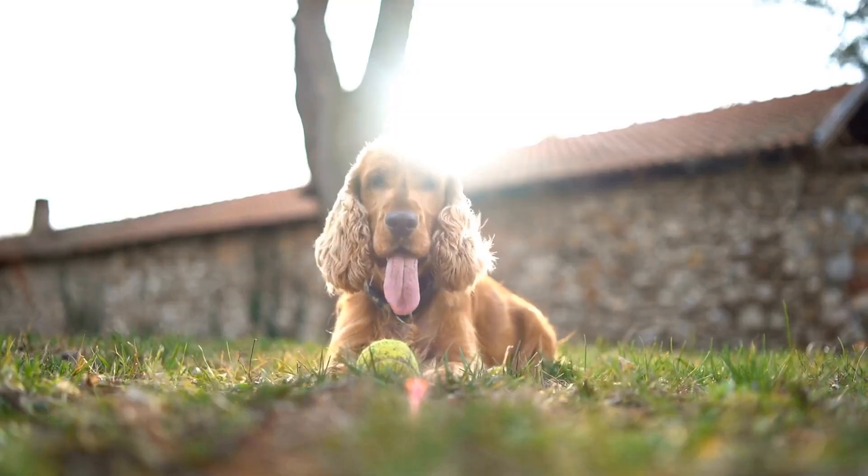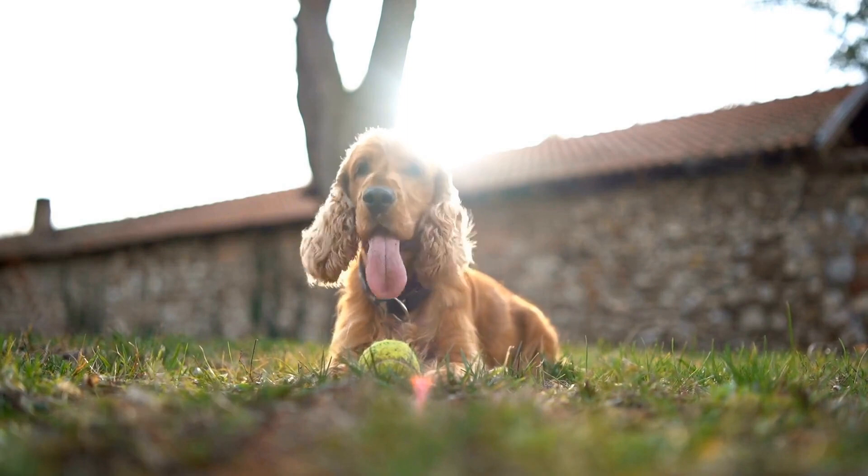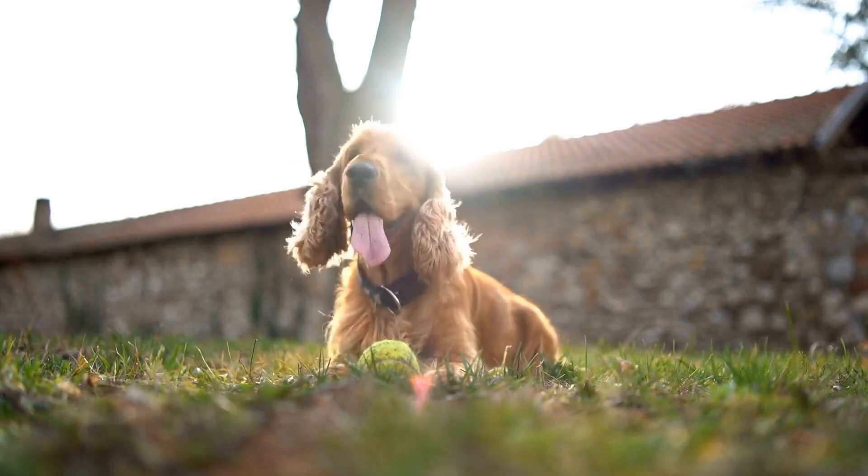Regular combing will also help you to identify any skin issues your cocker spaniel may have, such as fleas or ticks.